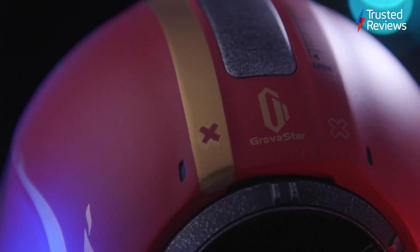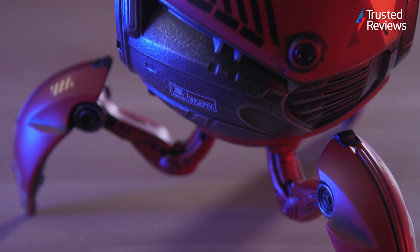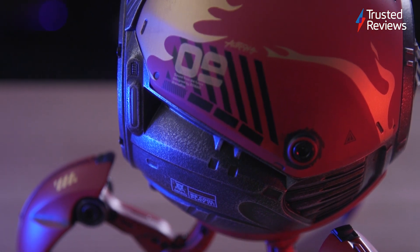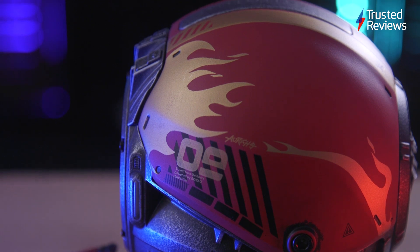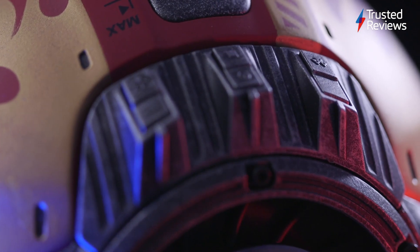Made by Gravastar, the Mars Pro is a speaker with style. The main body is made from a zinc alloy sphere, which the company claims lets the sound waves resonate around you. It has been designed to remain stable and even absorb minor shocks, which makes it a steady companion. The design is striking, with the rugged and space-age aesthetic setting it apart from most other speakers on the market.